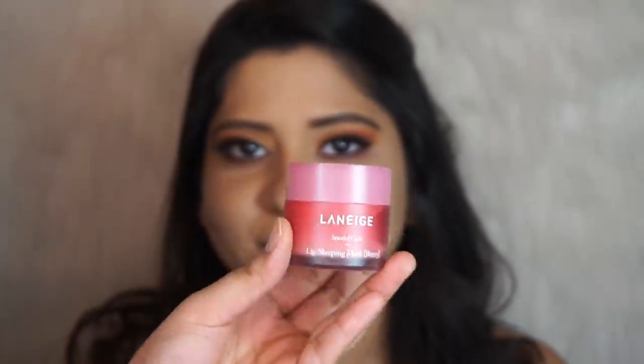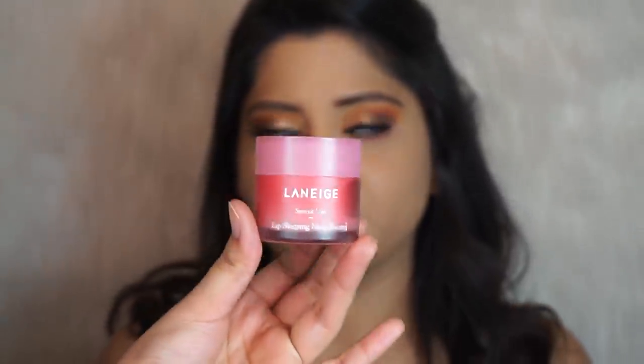To moisturize the lips I'm using my current favorite lip balm — the Laneige Lip Sleeping Mask.